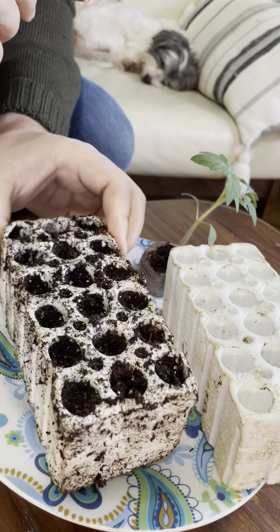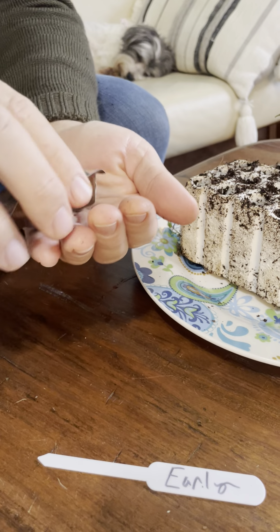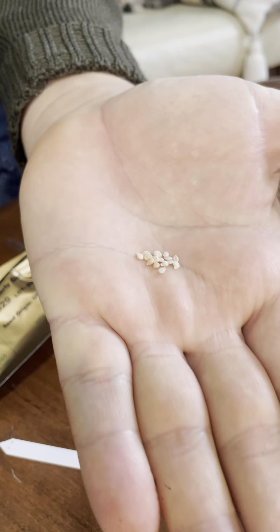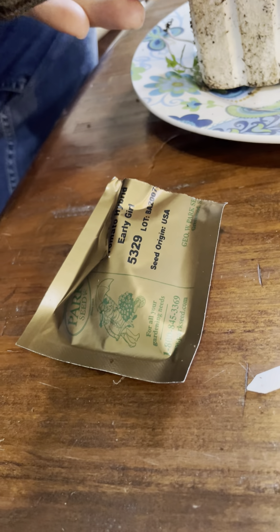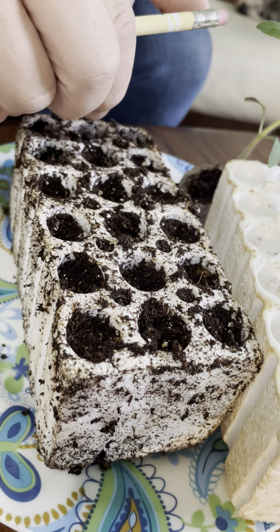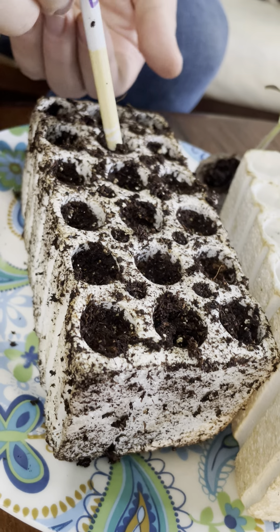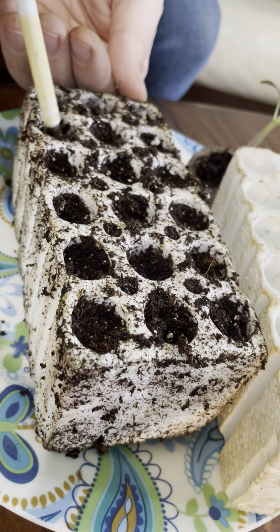I have Early Girl today that I got from Park Seed — just going to quickly show you. I recommend burying tomato seeds just a touch. So you can throw in a few seeds, take a pencil or something, and you don't have to put them very deep — they don't need to be very deep. That's it folks.